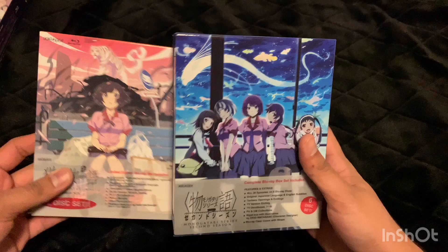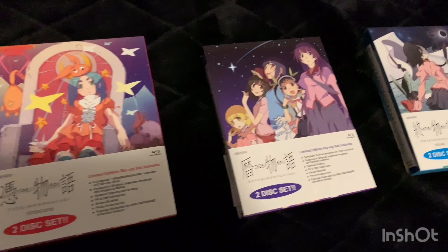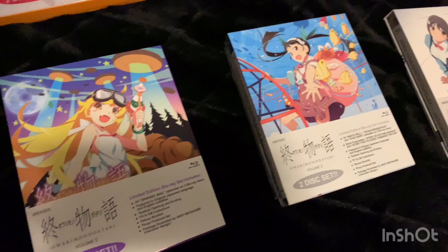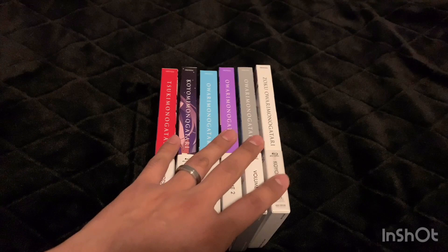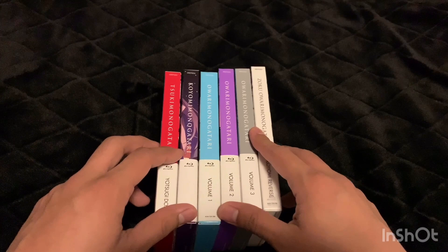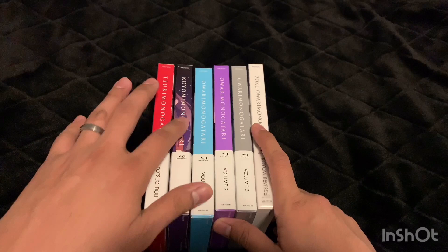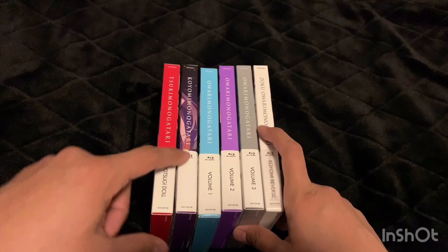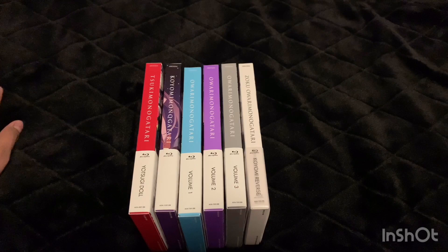Now let's move on to the final season. Here's what the other seasons would have looked like if I had bought all the individual sets — and it actually looks pretty nice with all the different colors. The only one that throws it off a little is this one with some art on the back, and then this little paper that wraps around — there's nothing there, which looks a little off. But I do like how this looks on the shelf more than the bigger box sets.